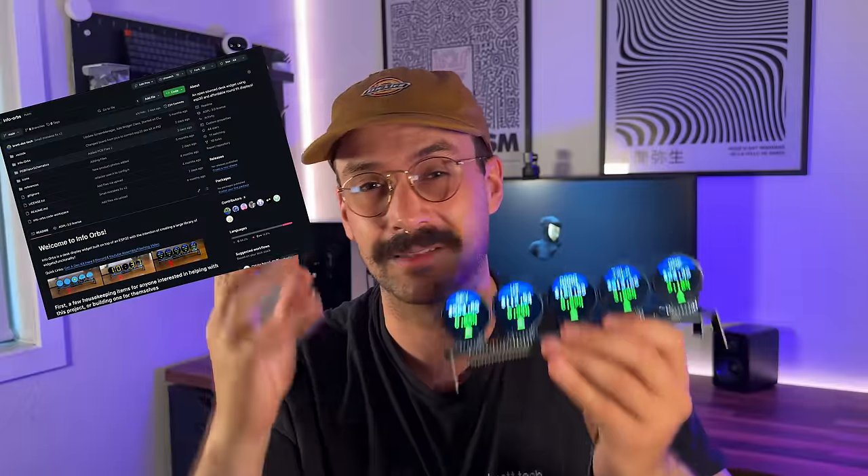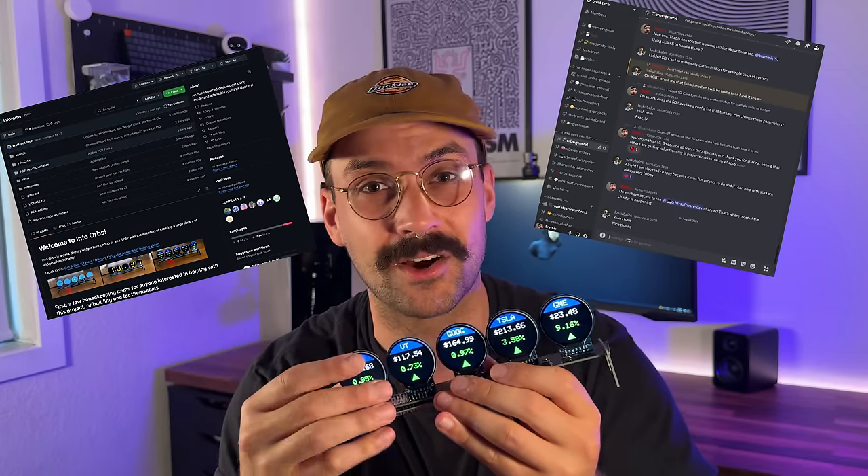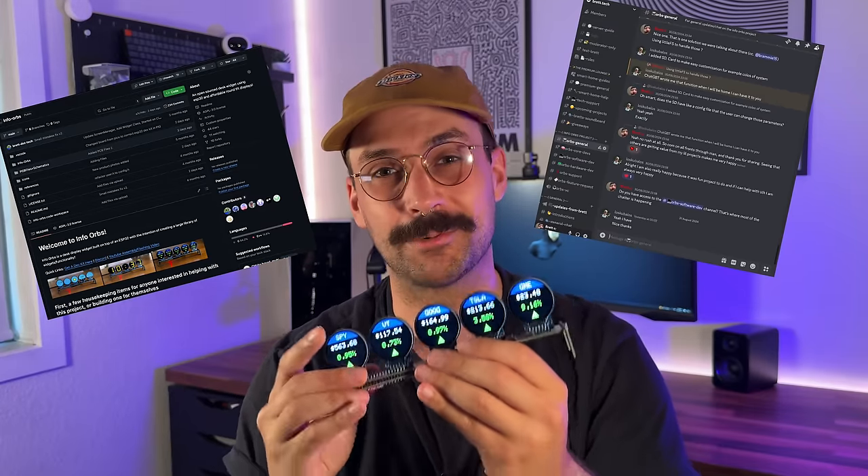I'm going to give you a super brief overview of how the device works. Then we're going to jump into the assembly of the hardware, how to solder this thing up. Then we're going to dive into all the software and how to flash the ESP32 with the latest version. There should be timestamps in the video if you want to skip to a specific step, as well as useful links in the description like the GitHub, Discord, and my store.